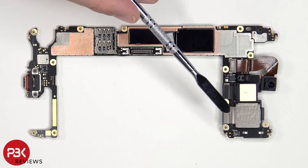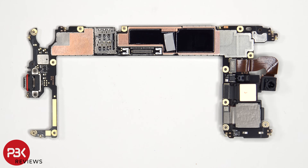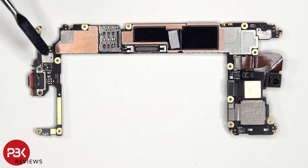As for the camera connectors, those can be disconnected by just popping them off. When it comes to the charger port, it's soldered to the board, just like previous generation Pixel phones, so replacing that isn't going to be easy.